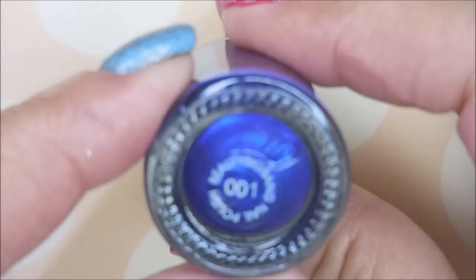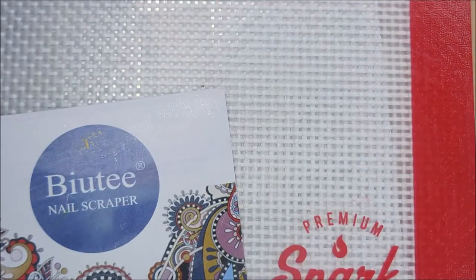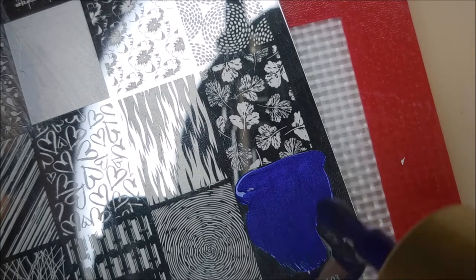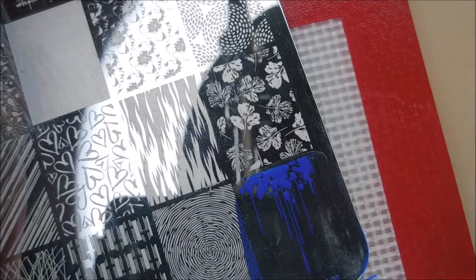I'll be using Beauty Big Bang 001 — it's a beautiful dark blue metallic polish. And here is the Lena Make Your Mark 03. I love this plate. I'll be using my Beauty Scraper and my Monocle Stamper today. I'm going to use a couple of images — this one on my thumb and my ring finger as accent nails.